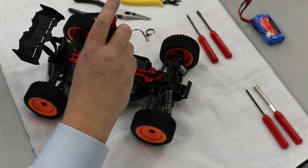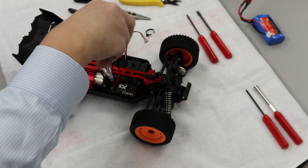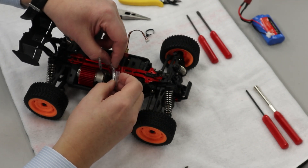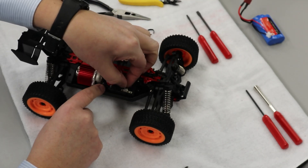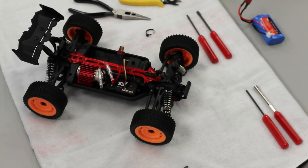Once we get these screws back in — which I recommend doing before we get excited and start plugging in wires — we're going to plug in our wires again, and then we're going to plug in our steering servo and we're good to go.